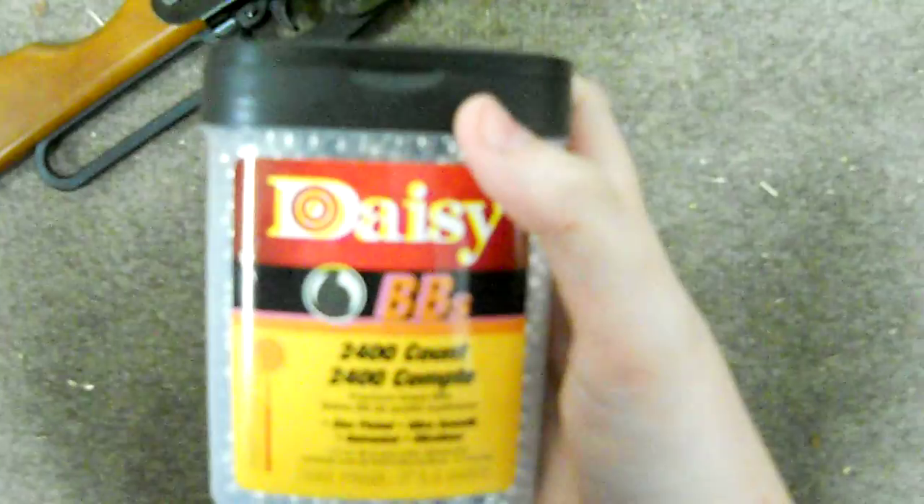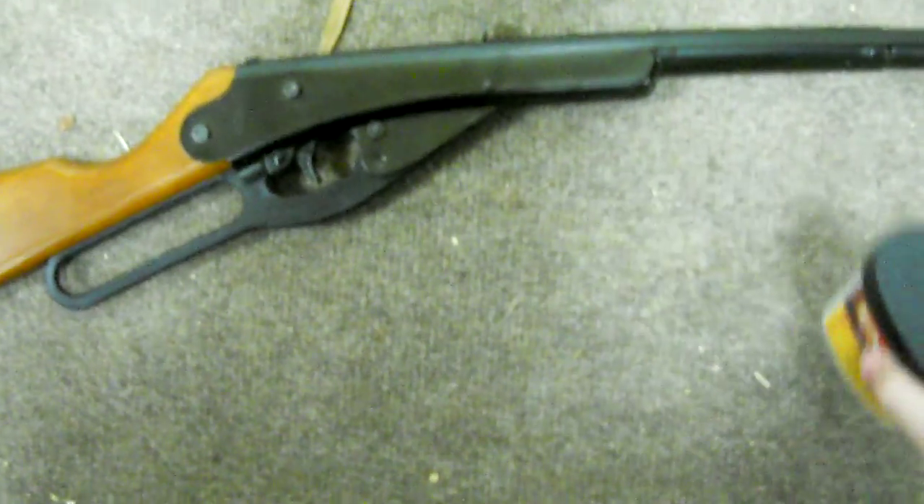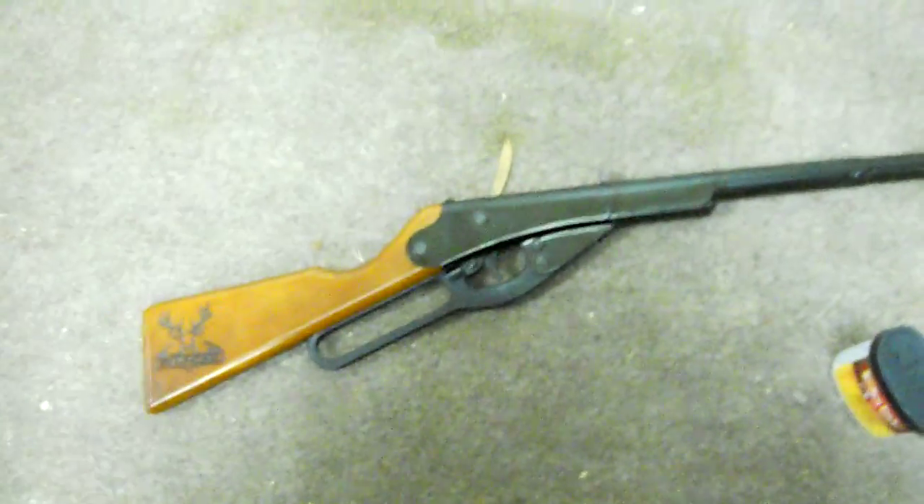And then these are the BBs — 4.5 gram BBs, .177 caliber. It works really good.